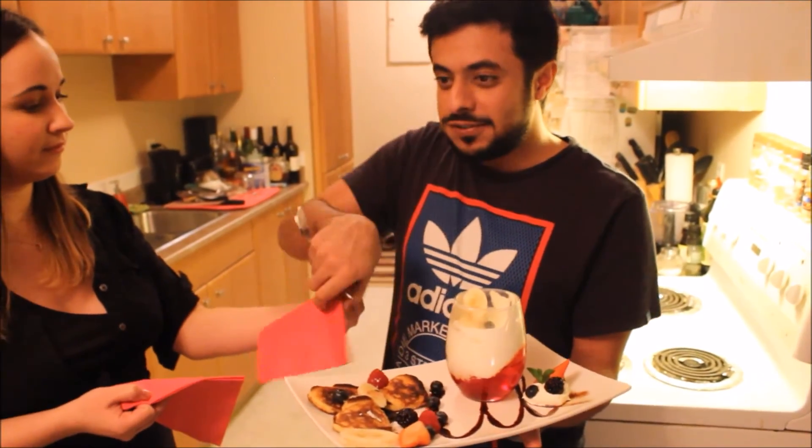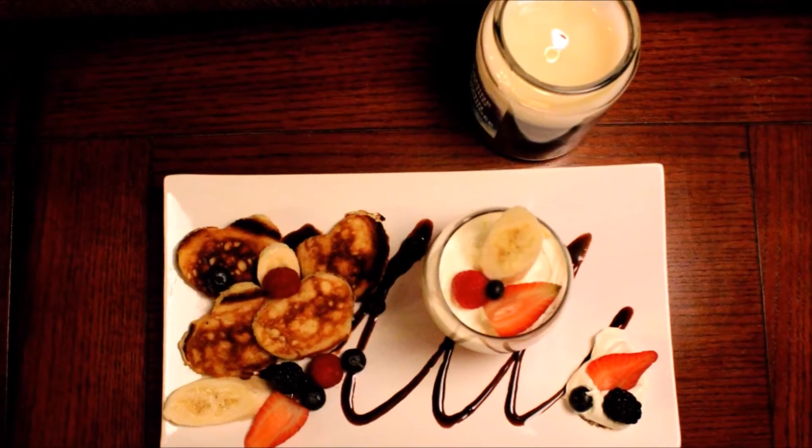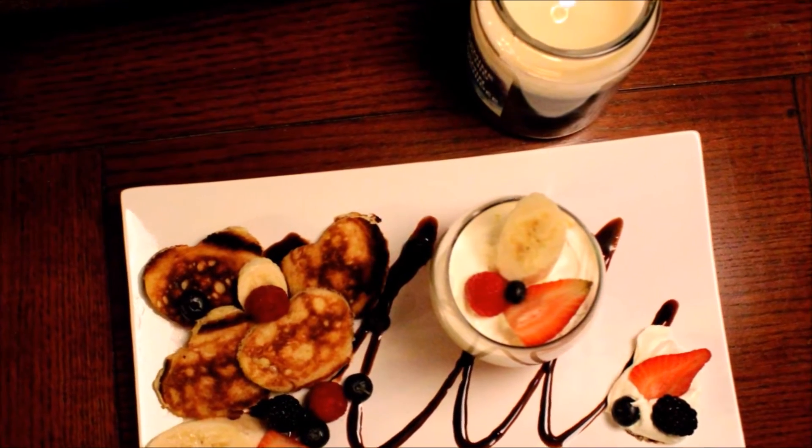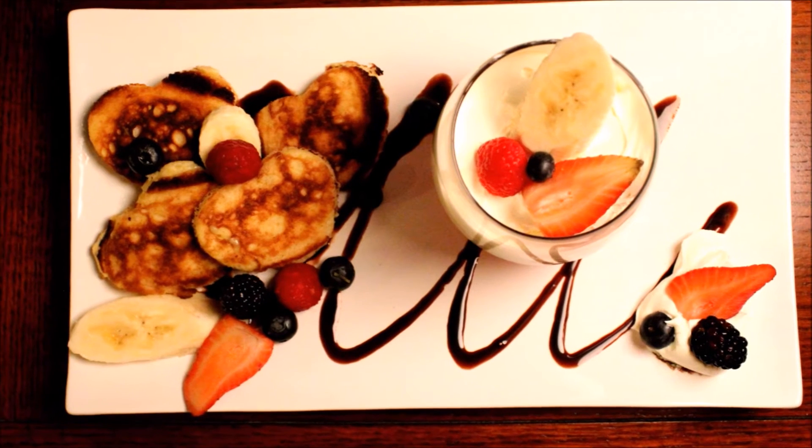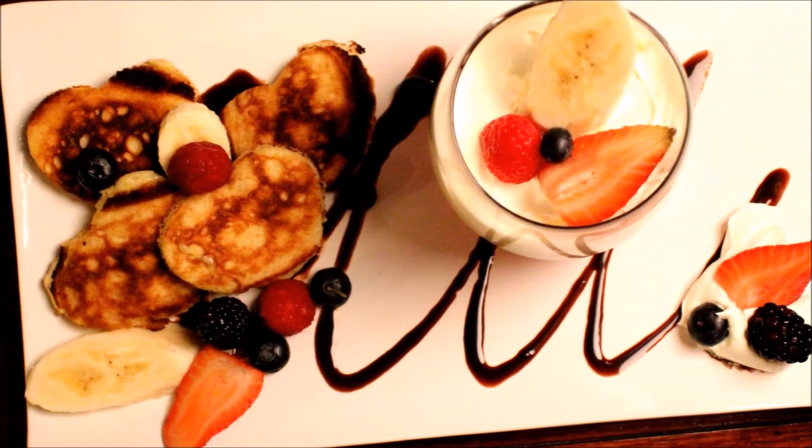You guys should come join me before I finish this! How do you find it? Awesome! Thank you!